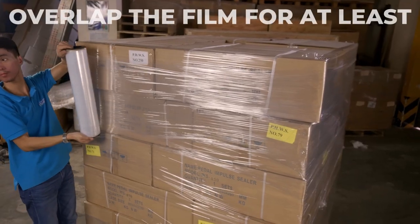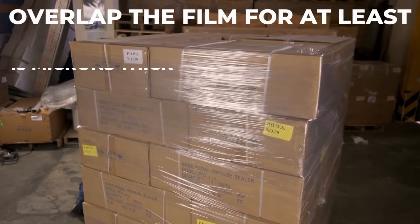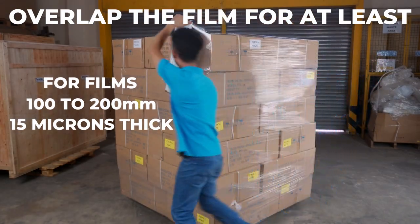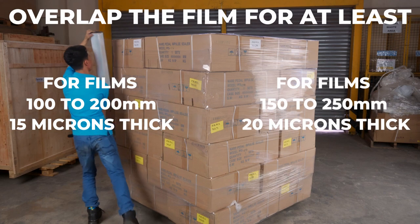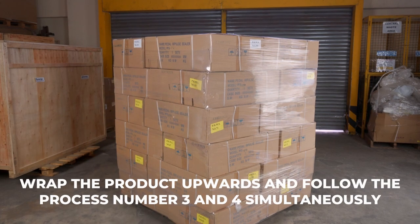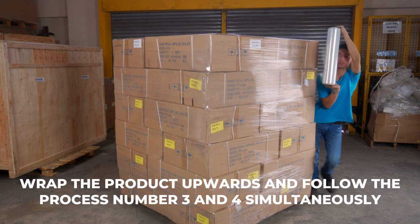Overlap the film to avoid loose wrap for at least 100 to 200 millimeters for films 15 microns thick, and 150 to 250 millimeters for films 20 microns thick. Wrap the product upwards and follow process steps three and four simultaneously.